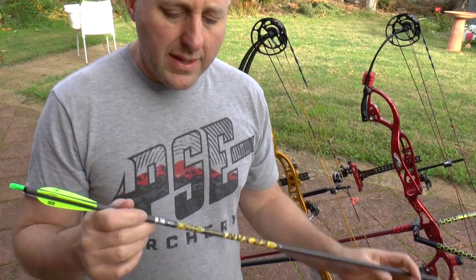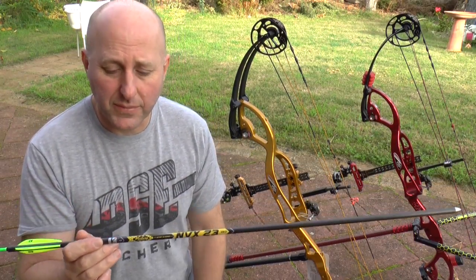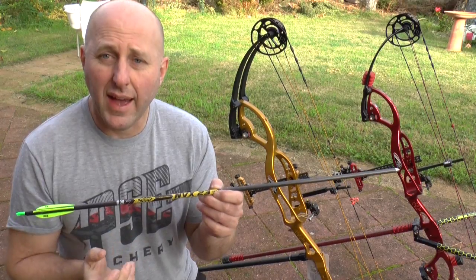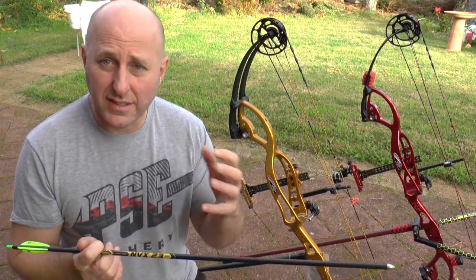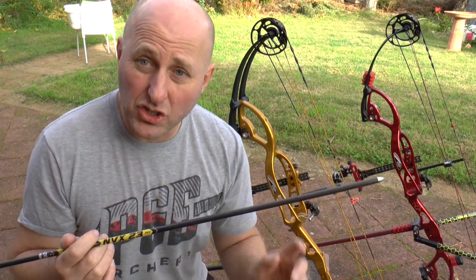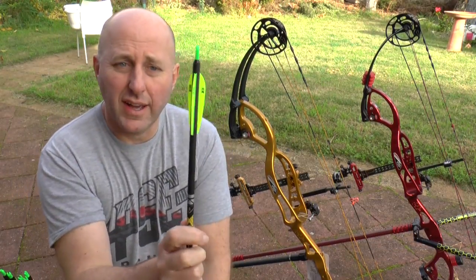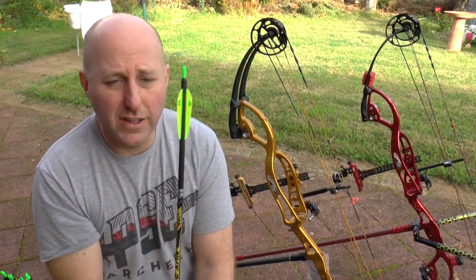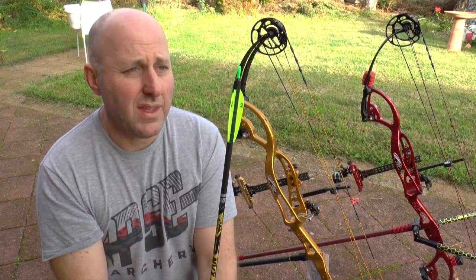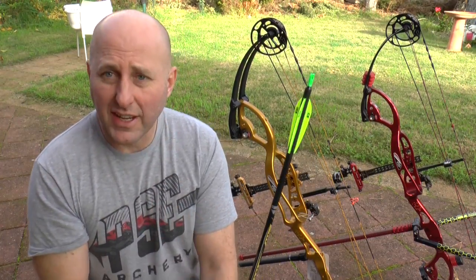About these arrows versus the 9.3s: firstly, the spine. These are spined at 350, which is what I shoot for my target setup — 350s with 150-grain points. So they're going to shoot like my target arrows. I've put 3-inch Ice vanes on, which are a low profile. A lot of indoor archers will be shooting longer vanes, but this should shoot just like my target setup.